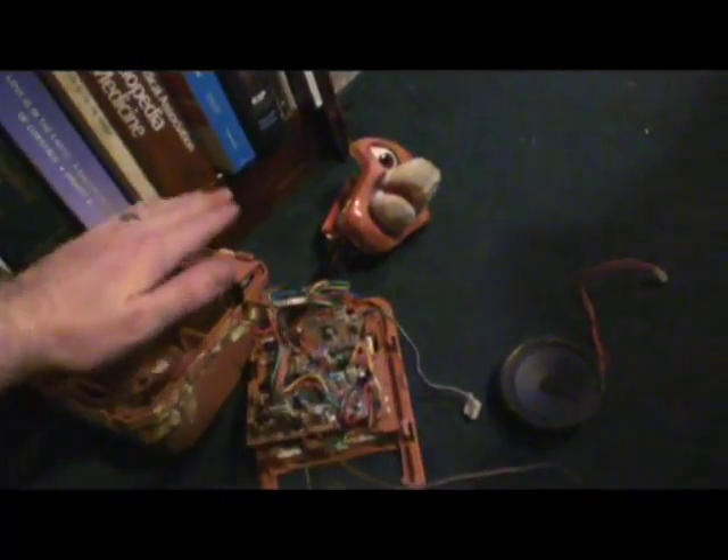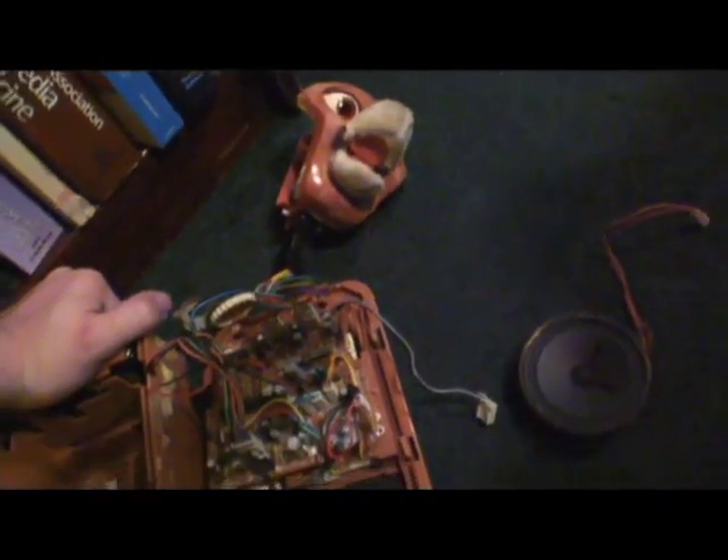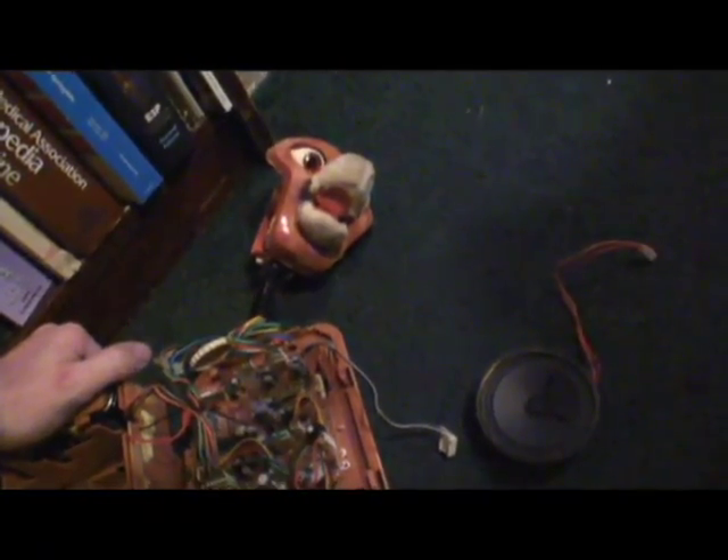And here we go. Let's run the test. I'm going to have to grip this over here and power it up. As you can see, I put a dummy tape inside so the cassette player is still engaged. And you can see the animatronics engage when I...